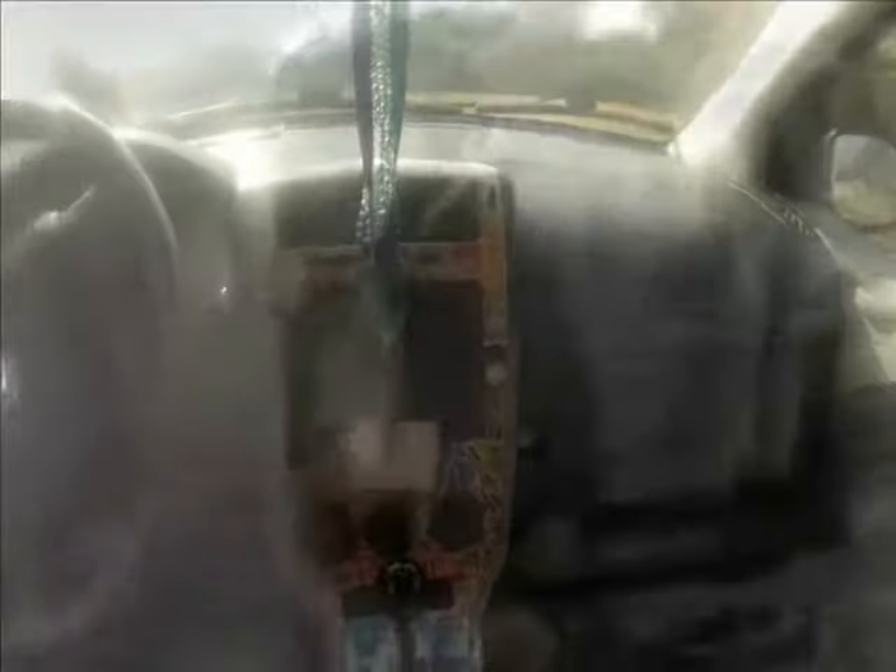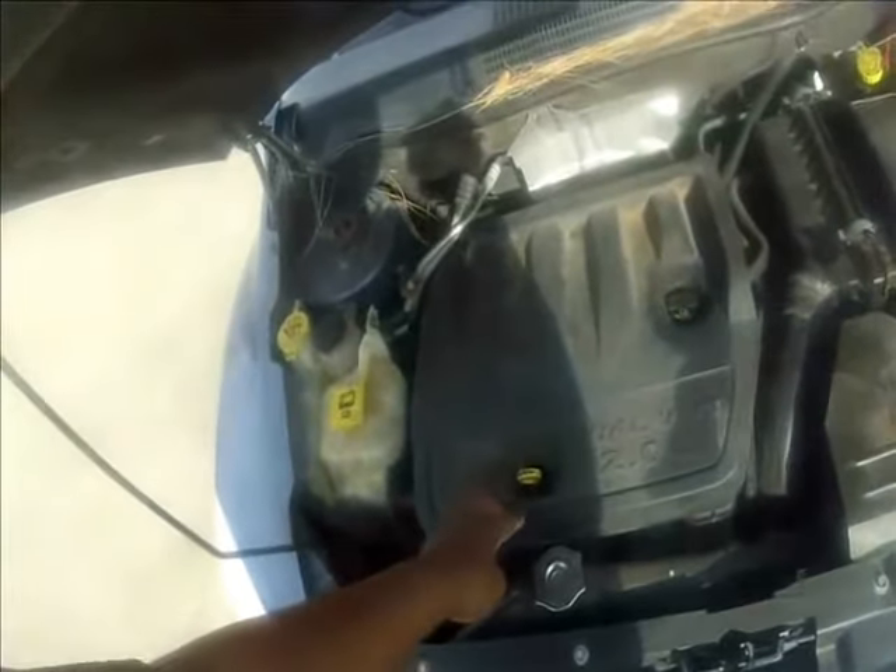I went ahead and got rid of this upper part and got a solid black one. I also got rid of the sticker-bombed glove box because it was peeling, so I got an all-black glove box. Under the hood I went ahead and got an engine cover too.